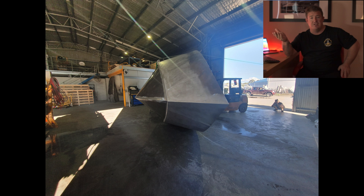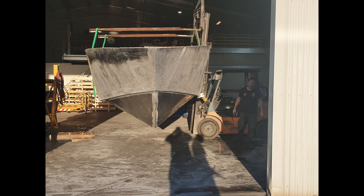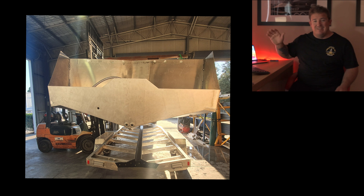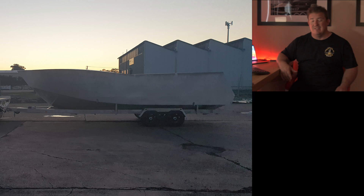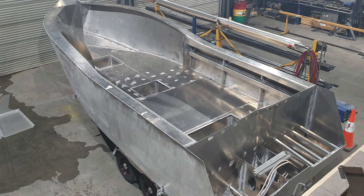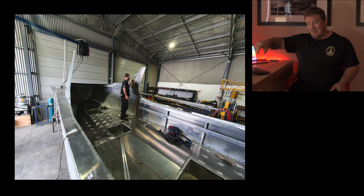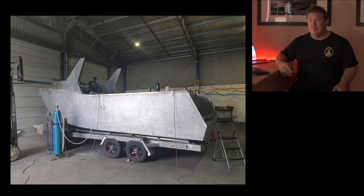After that point we flipped it back over and it goes on the trailer for the rest of the build. These photos here are the first time the boat was on the trailer — it was quite amazing to see, incredible to see the sheer size of it. From there, once it's on the trailer, you start on the cab. The two side sheets of the cab go on, there's heaps of reinforcement — RHS, plates and stuff — welded in to help strengthen it.